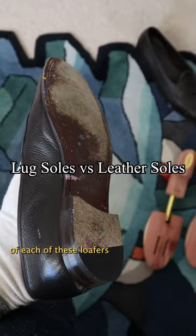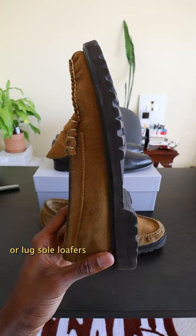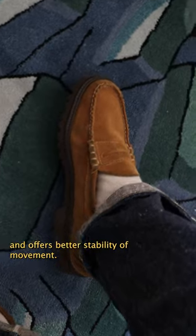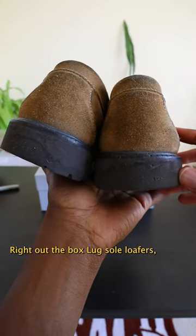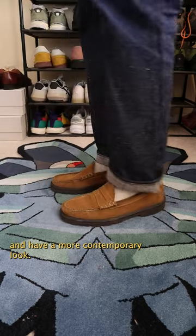Let's compare the outsoles of each of these loafers in order to understand the value they bring to your wardrobe. Foam, or Luxo loafers like the variant from GH Bass, is both lighter and offers better stability of movement right out the box. Luxo loafers, whether they are foam or TPU plastic like Doc Martens, typically are cheaper and have a more contemporary look.